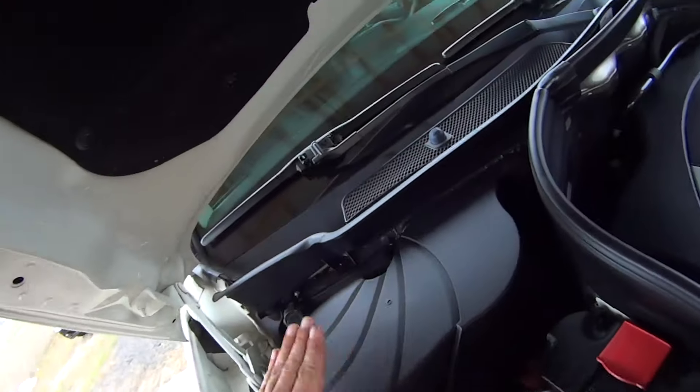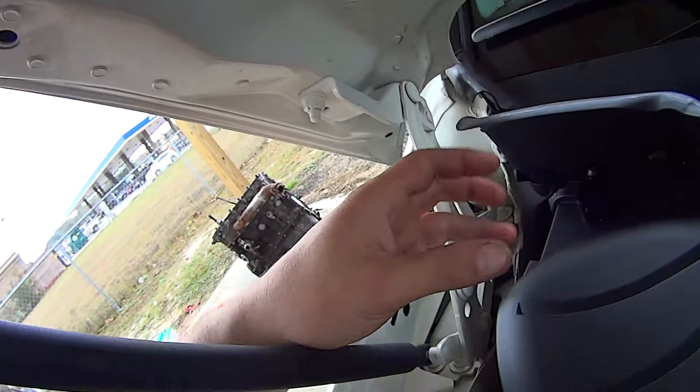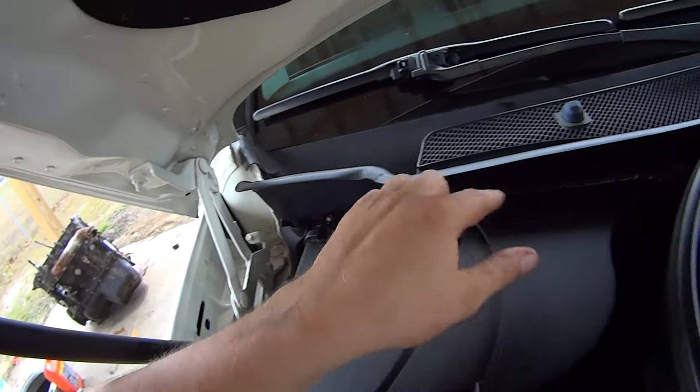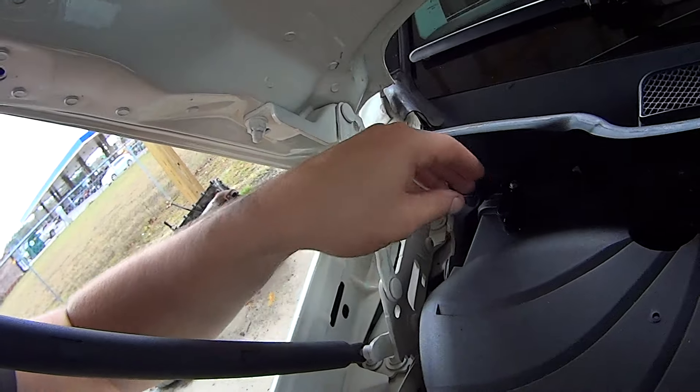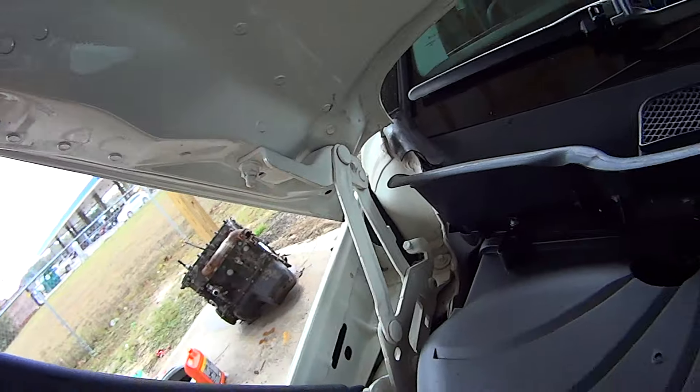The battery is located beneath this blower box, so you'll have to remove it. Start by releasing these spring clips — there's three of them: one here, one in the middle, and one to your right. Just release them with your fingers and slide them back towards the firewall.